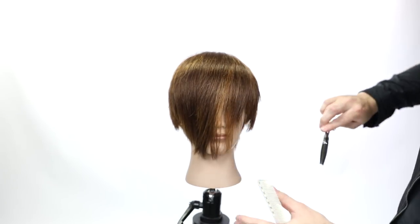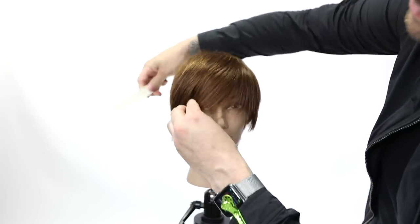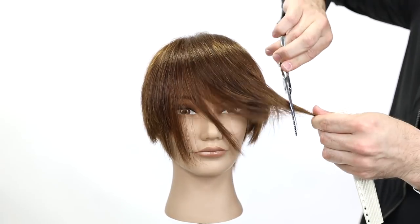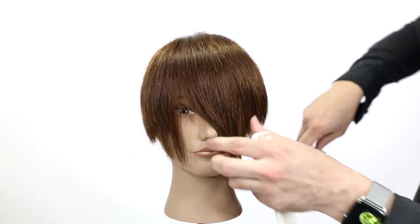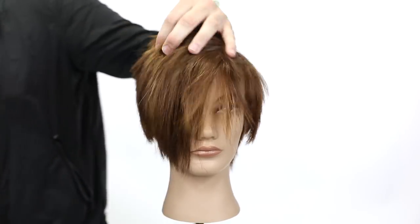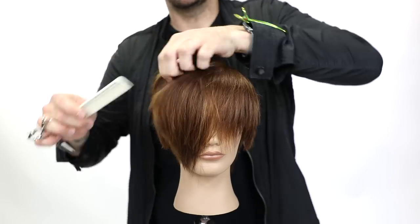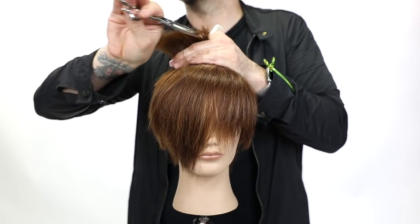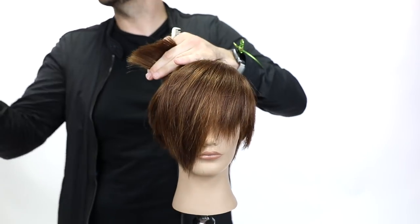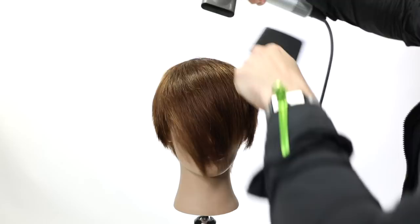Now we use the Type Z dual texture scissor. Because both blades are texturizers, there's no pull in the hair whatsoever. I over-direct everything to my side — it'll be worn on the opposite side — and cut through mid shaft to ends to lighten up the front of the fringe. I do the same thing with point cutting, dragging that texture scissor through the hair without any pull, thanks to the Type Z dual texture design.